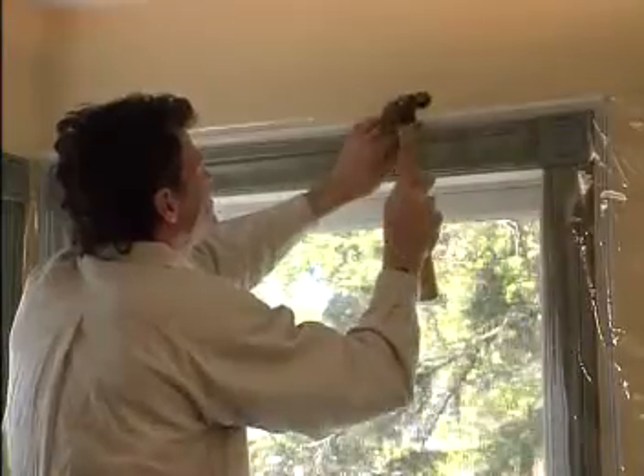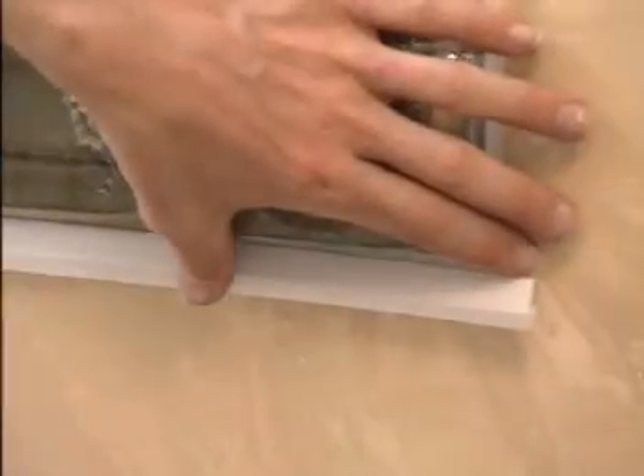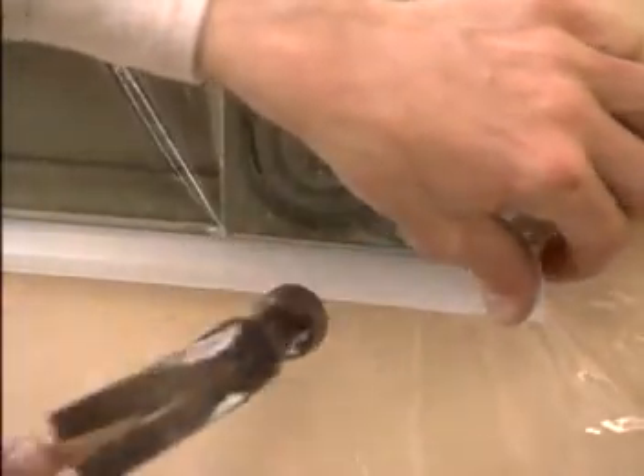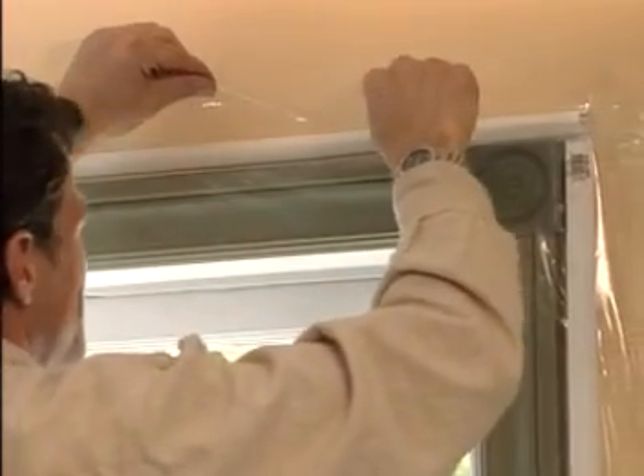You can install such a sheeting using tape, tacks, staples, or channel strips. This sheeting is non-yellowing and will stay flexible in cold weather. Its double polish offers great clarity.